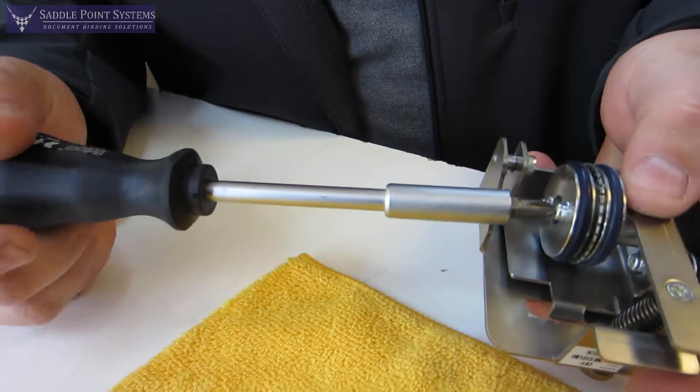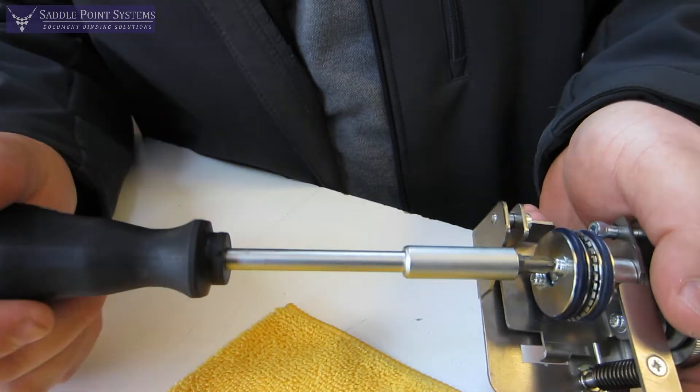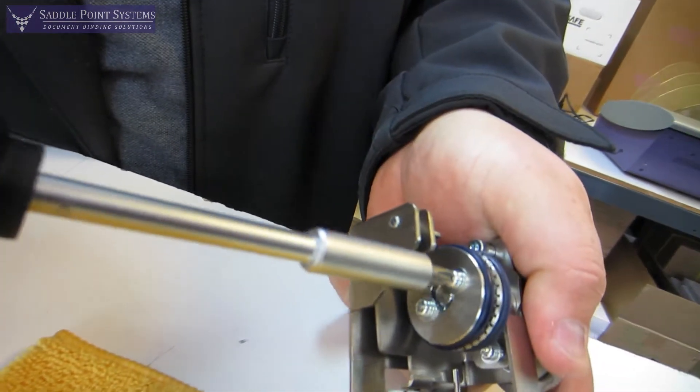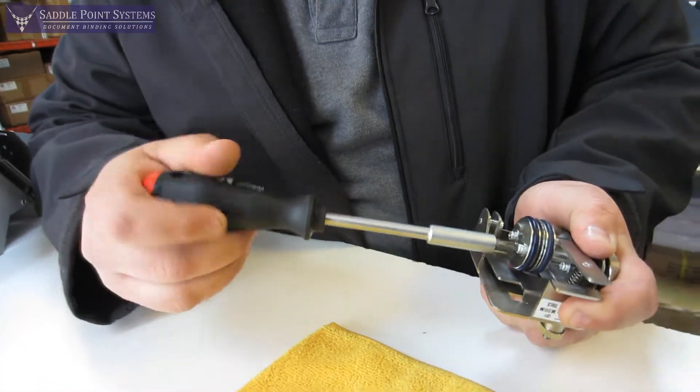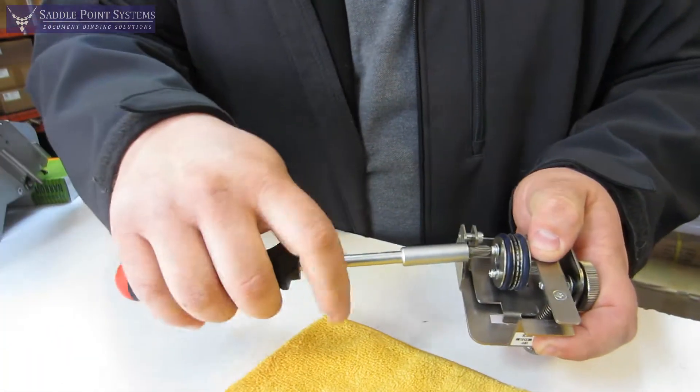You want to loosen both screws first. Because you can't really hold this, what you want to do is rotate your screwdriver against the edge of the assembly and use that to twist the screw loose. Go ahead and loosen the other one like so, and then you can remove both of them.